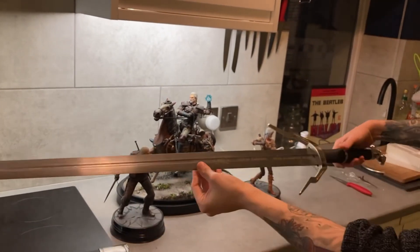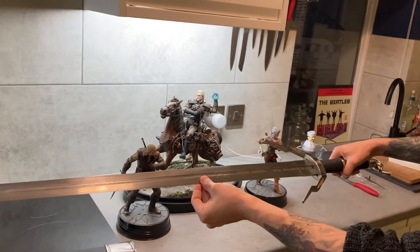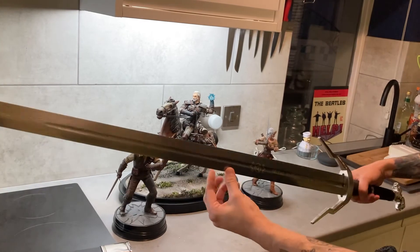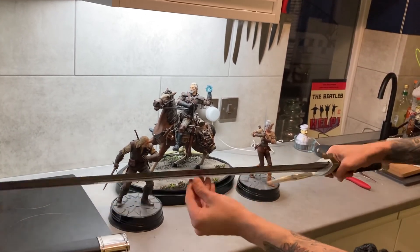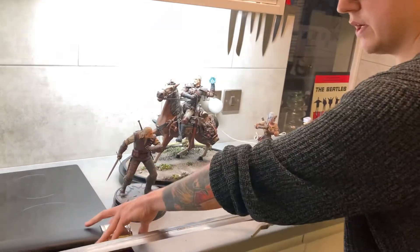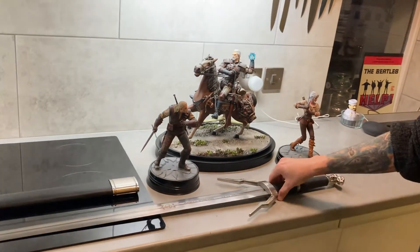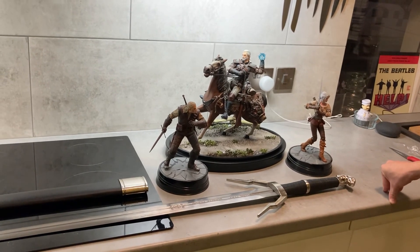I picked that up from a company called RavenForge — I'll post a link in the description below. You can check them out; they do loads of really nice replicas and actually hand-forged swords as well — it's not all just things from TV shows. So yeah, there'll be more stuff coming soon — more Witcher stuff, other video game stuff in the future. Thanks for checking out the video and enjoy the rest of your day.